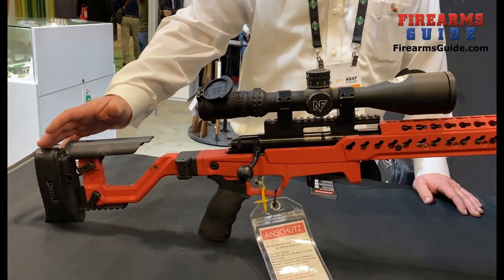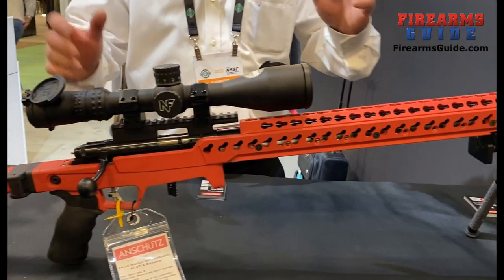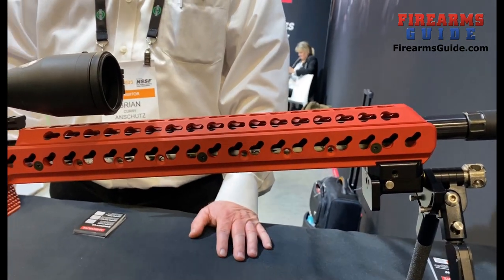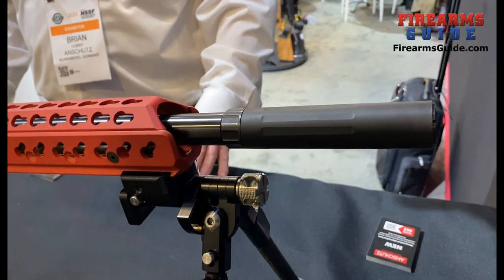Adjustable cheek piece, adjustable butt plate. They have weight systems, night vision bridges. It comes with a built-in ARPA rail. Basically, all of the features you could possibly need for tactical PRS NRL style shooting.